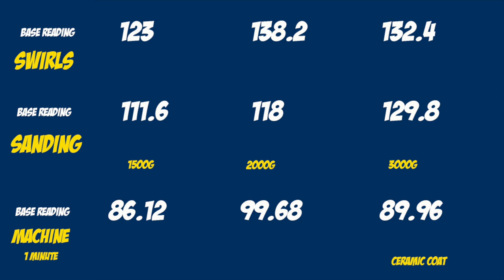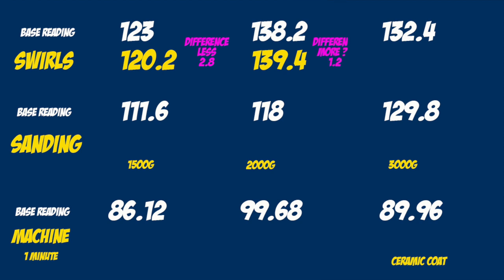After putting swirls in the paint, I measured the paint thickness again. On the first part it was less clear by 2.8 micron. In the middle part there was actually more clear by 1.2 micron, and in the third part it was less clear by 2.4 micron. That's just after swirling it up with some used 3000 grit sandpaper to imitate swirl marks.